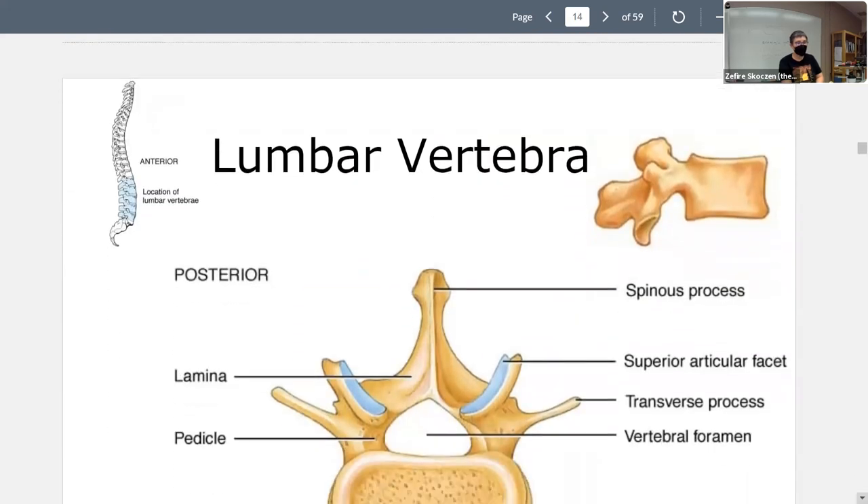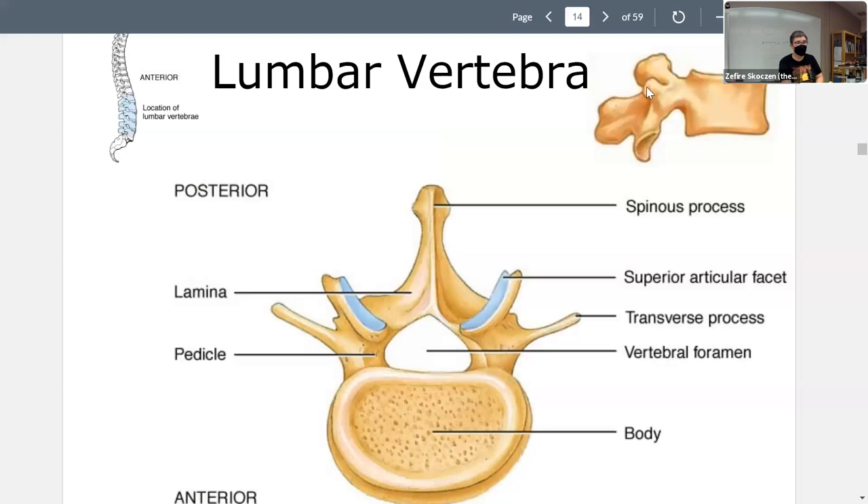Last but not least, our lumbar vertebrae — the moose. One of the distinguishing features is a very big body, because it has to support the weight of everything above it. We want a nice thick strong body. The spinous process is posterior or back, and the body is anterior or front — and it's crazy deep. You cannot palpate the body unless you're a surgeon cutting open the front of the body. This is deep to all kinds of stuff — abdominal organs and all kinds of things.